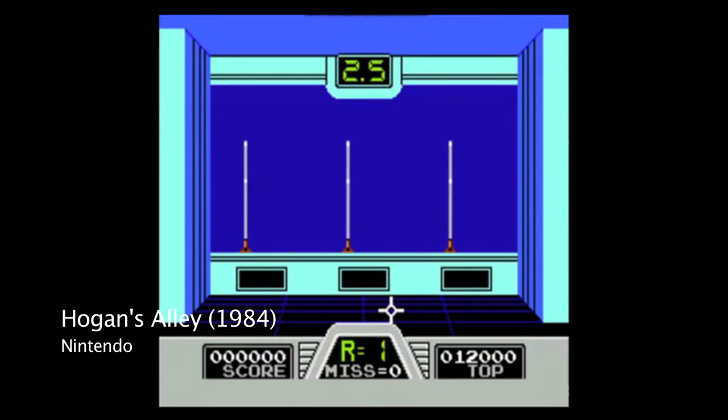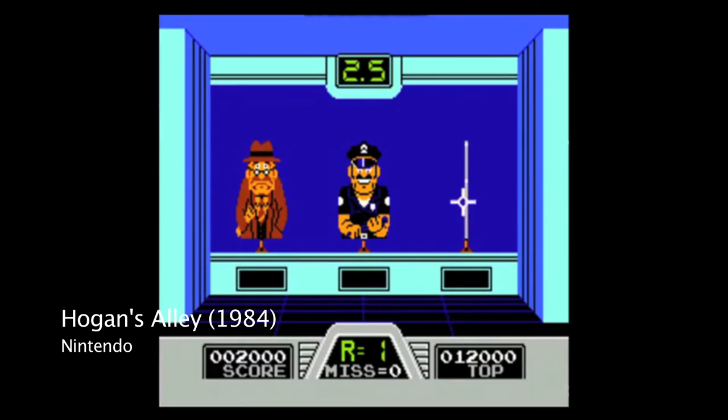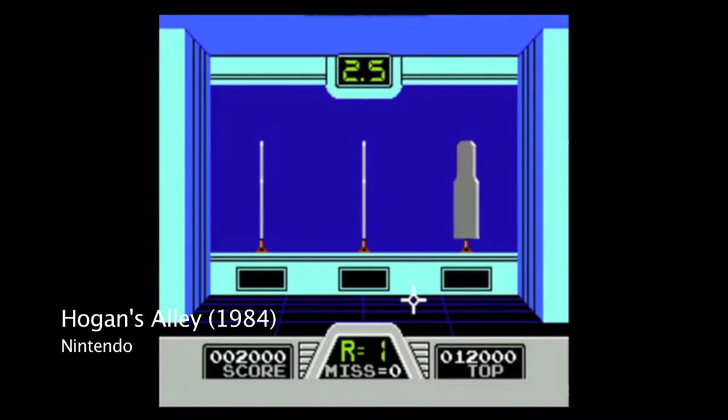While the Zapper was successful in its North American market, thanks in part to being included with many consoles, its Japanese cousin was not very successful in its native market. Compared to the 16 licensed games for the Zapper, there were only 6 total games that supported the Famicom gun — and that's not including any licensed games for either system.